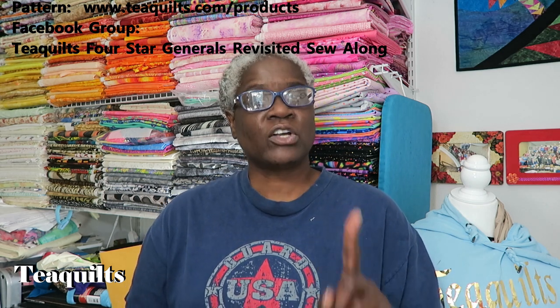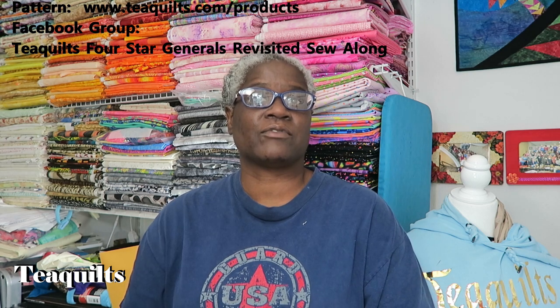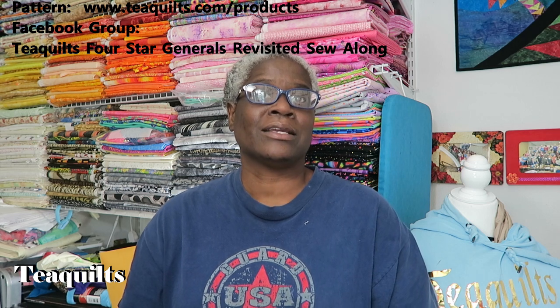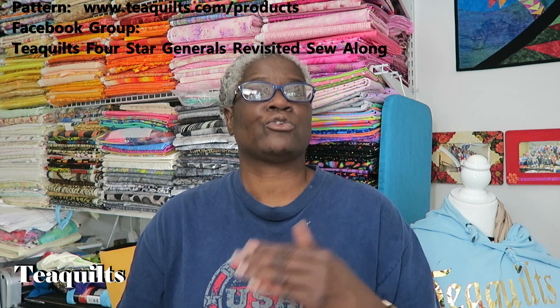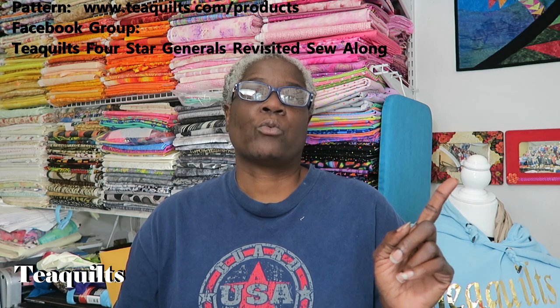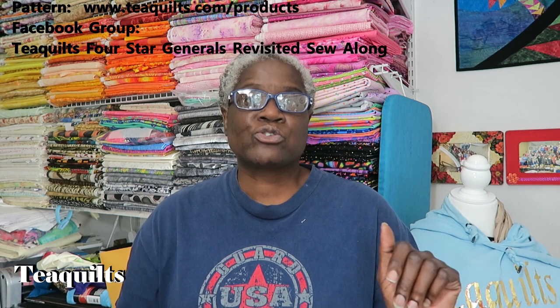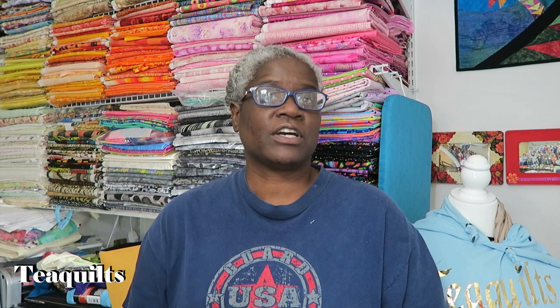We're also going to have a live sewing chat where Kevin and I will be working on these blocks on the third Saturday of the month — around noon, though that could change depending on our schedule. During the live we won't be answering questions about measurements, but we will show our process and chat and have fun. Anyone can watch those lives.